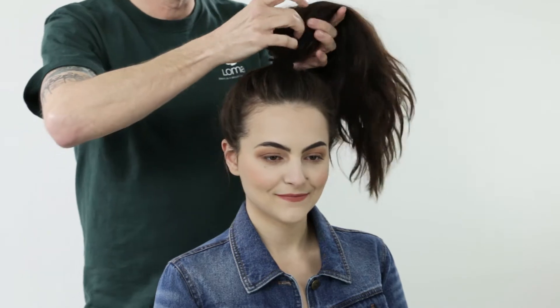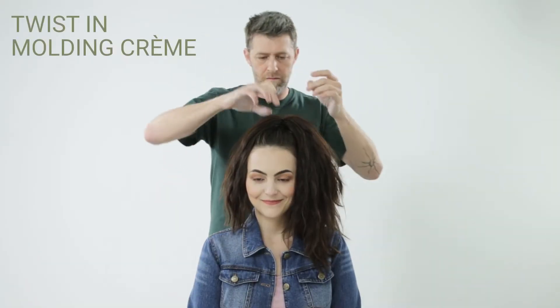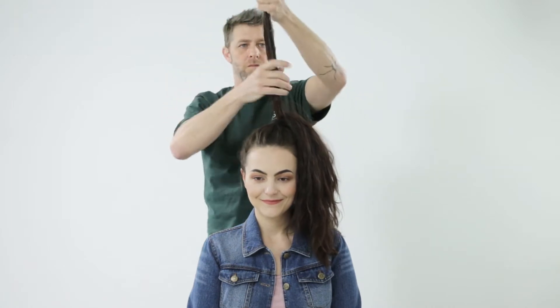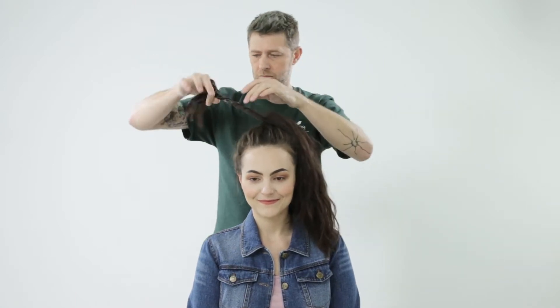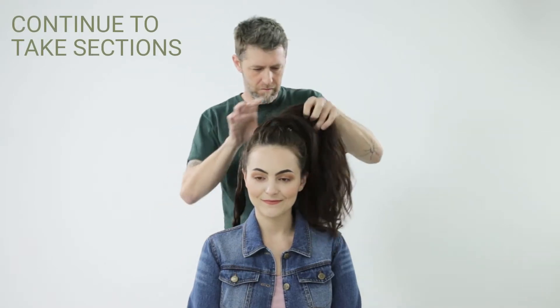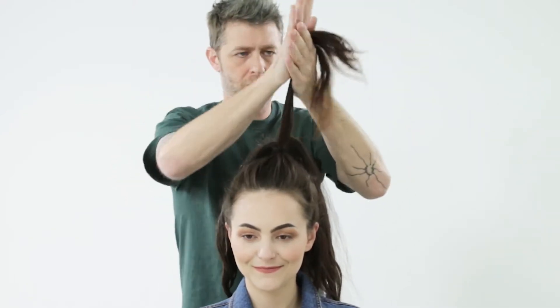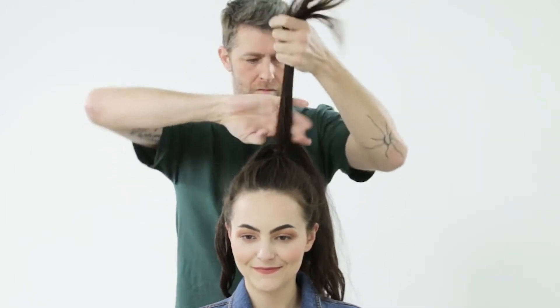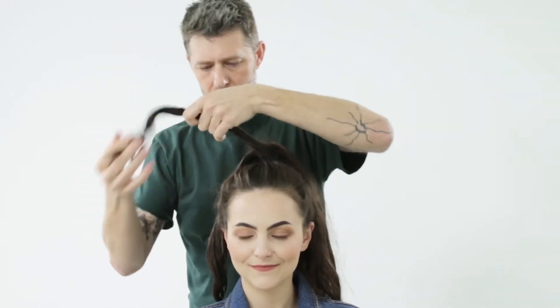Begin to take it apart. Grab about an inch section of your ponytail, pull it up and twist molding cream into the entire section. I'm then going to twist it together, creating a dreadlock type effect. Continue to take one inch sections from your ponytail, pull them apart and apply molding cream all the way through the section, twisting it to create that dreadlock effect. You will generally have four to five dreadlocks, depending on the density of the hair.